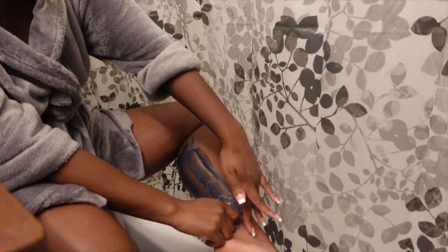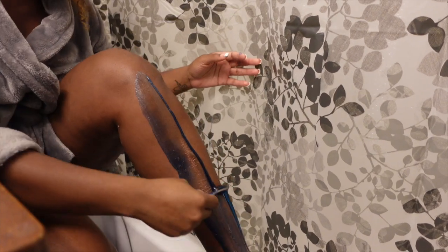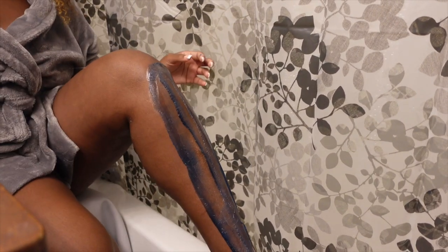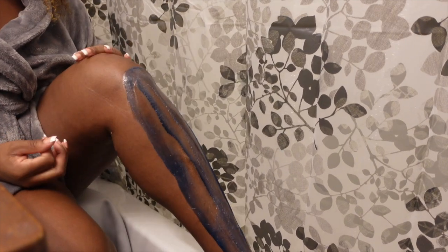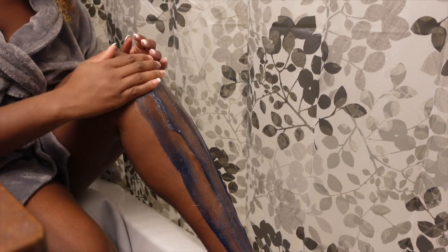Don't forget to use your SPF — it's also going to help prevent your skin from getting age spots and dark spots. Overall, a good method to preventing strawberry skin is to make sure that you're doing your hair removal correctly, moisturizing your skin, and most importantly, always make sure that you are exfoliating.